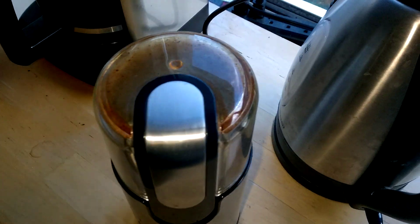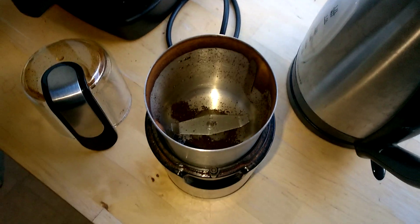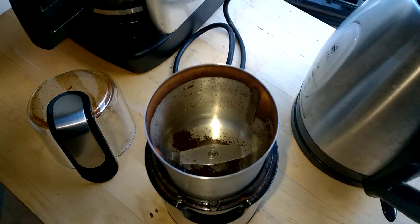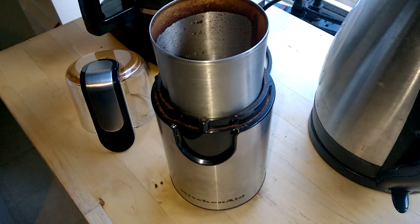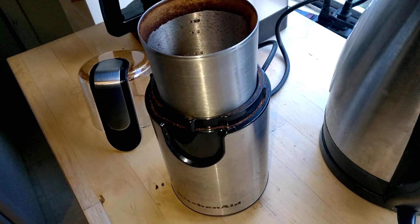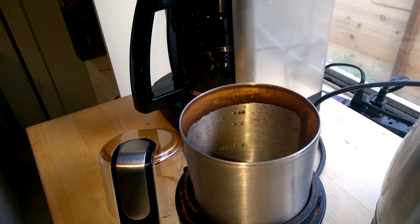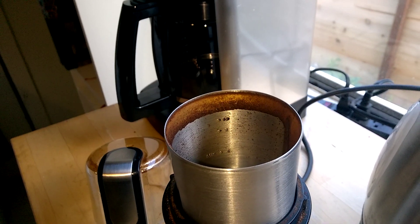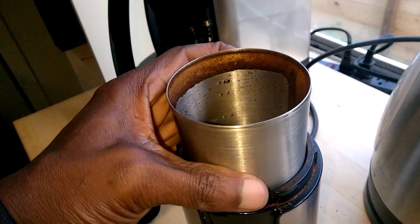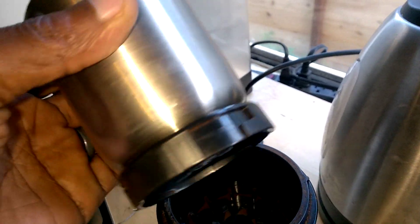I am thoroughly impressed with this coffee grinder. I'm showing you my coffee from this morning just to show you the condition it's in now. And just to mention that this is after about a month of not cleaning — it's very easy to clean. Just take off the top, this part, and rinse it under the sink. There you go.